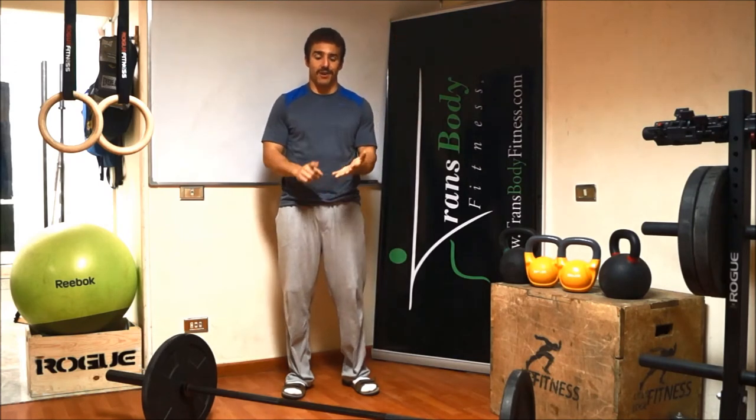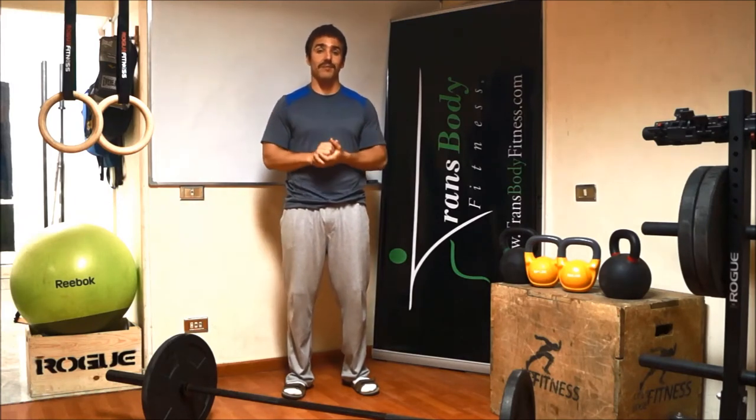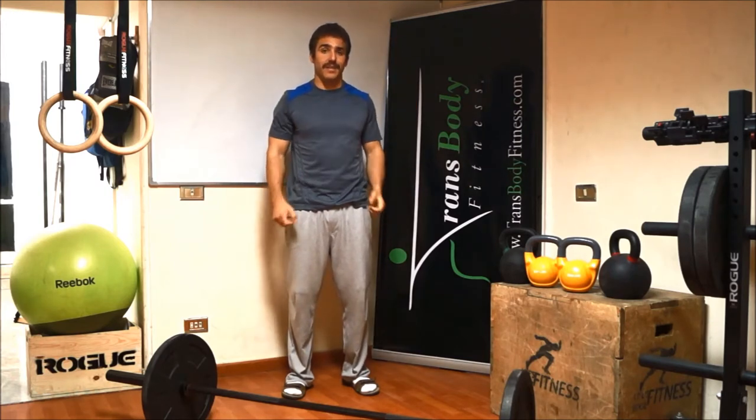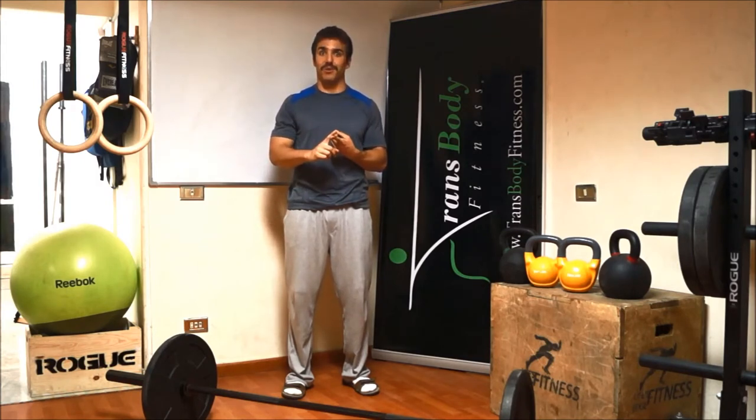Along with our weightlifting, we use gymnastic movements. For gymnastics, we use the rings to do ring muscle-ups, where you pull yourself from the rings all the way up. We use jump ropes and handstands, as well as burpees. If you don't know what a burpee is, you'll find out soon — it's very fun.